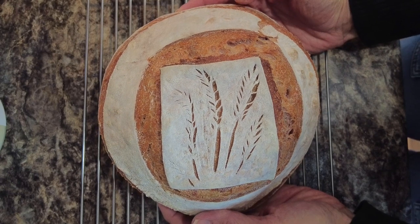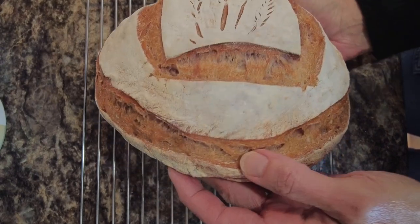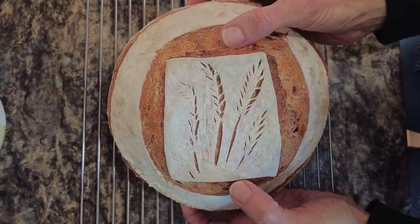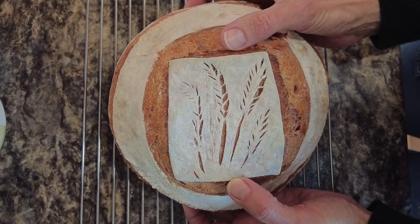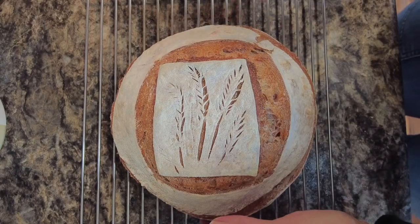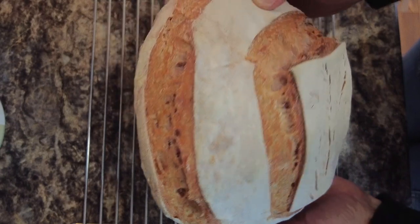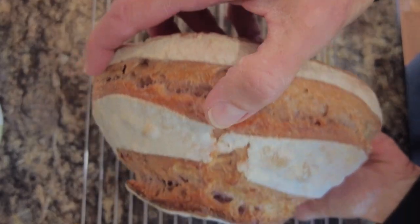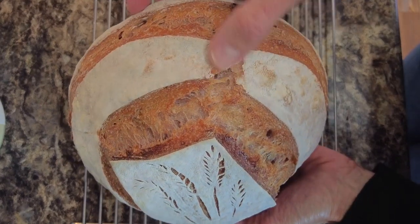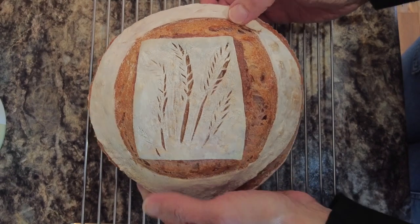Here is our loaf fully baked. Isn't that pretty? I think it turned out really nice. The double scoring of primary and then a secondary functional score really helped to keep the integrity of this little design on top in place. And keeping that blade pointing down as I did both of those scores helped to keep it from raising up too much. There's a little bit of a split here — had I only done the cut up here, that could have very well split all the way down the side. So I'm really glad with my choices on this one.